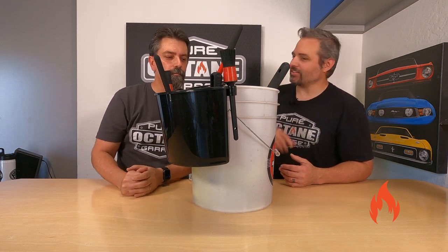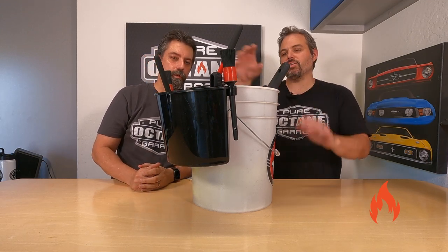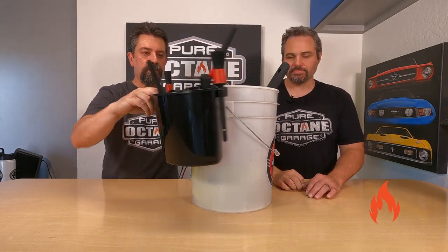This has been a challenge to get a hold of one of these for a reasonable price for like a year and a half. In a past video, what we're talking about here is this little bucket caddy that slips on so nicely onto your five-gallon bucket. So simple.